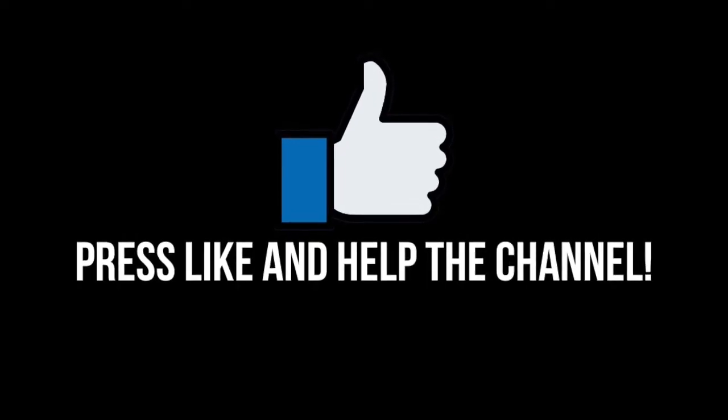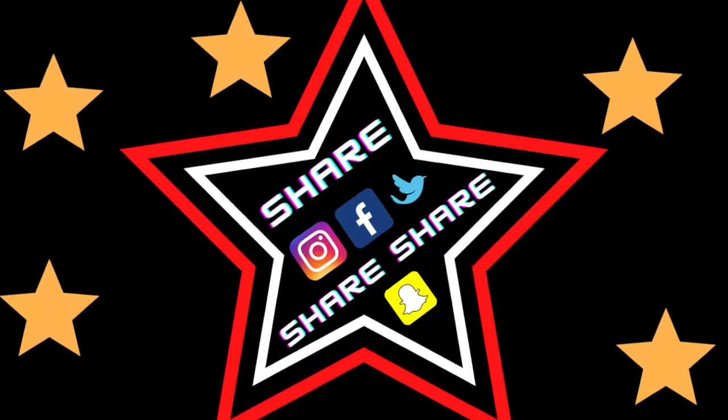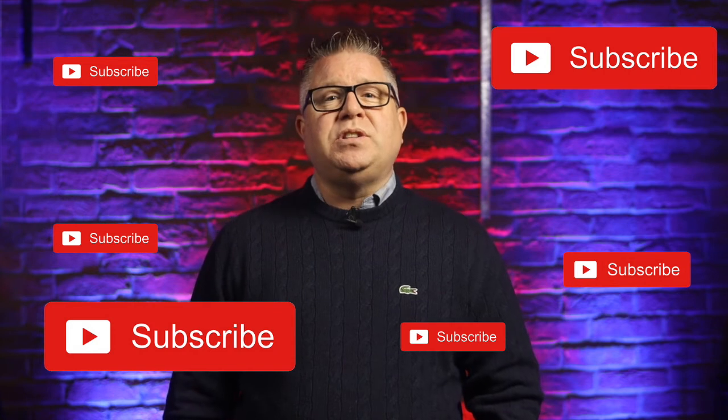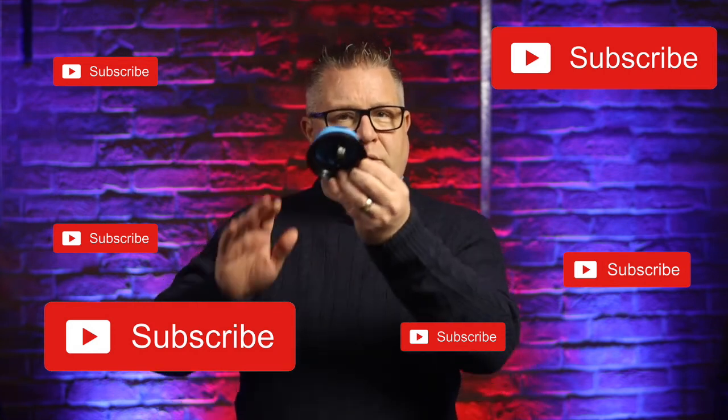Don't forget to like the video if you've not done so already, and share it to your social media of choice. Thank you for taking the time to watch the video, it's really appreciated. An extra thank you to everybody who's subscribed — you know who you are. Don't forget if you're not subscribed yet then now is the time to do so, and hit that bell so you get notified next time one of my videos goes live. Until then, JP out.